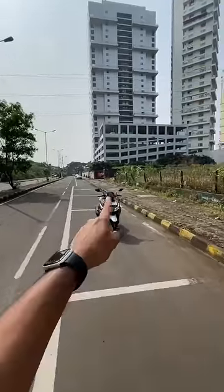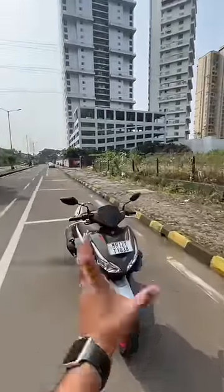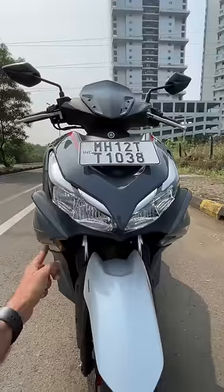Hi guys and welcome to another YouTube Shorts. This is the Yamaha Airox 155 — beautiful looking, with all LED lights, but the indicator is not LED.